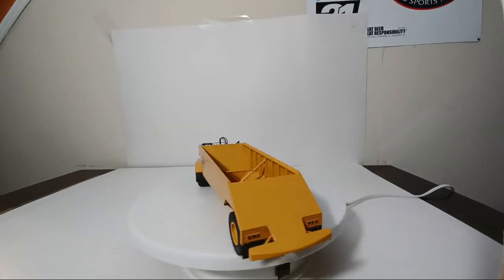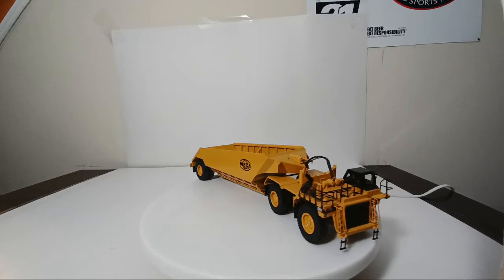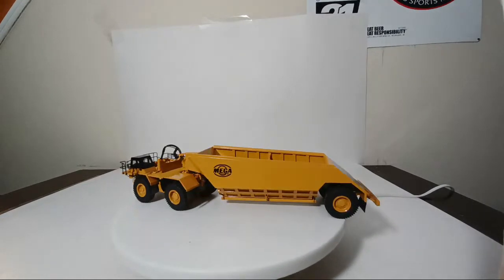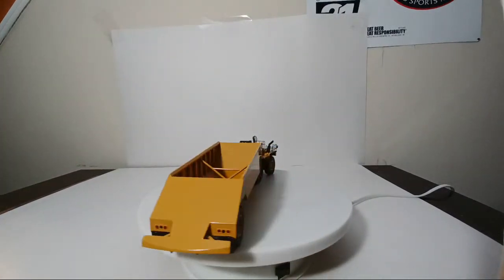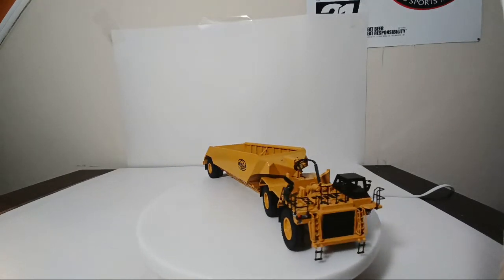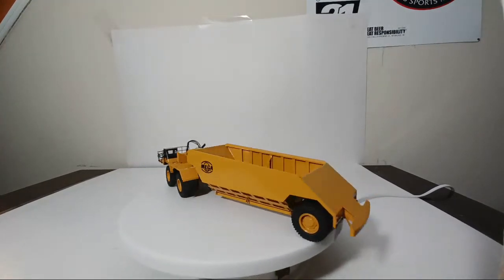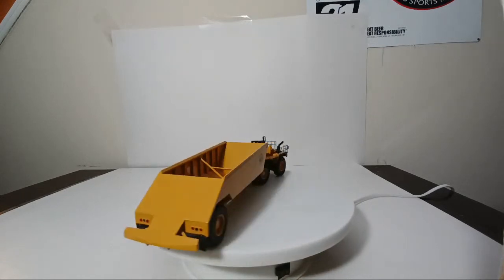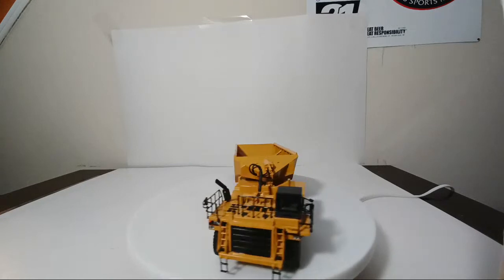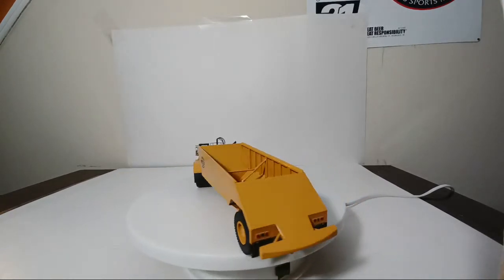Regarding decals: when I talk about decals, there are varying degrees. You have pad printing, water slide decals, and then high-end decal application with an almost flash application that looks seamlessly applied. Most of the newer Diecast Masters 1:50 scale stuff has that seamless application finish. Some of their new 1:87 scale stuff is completely opposite — their 336 excavator and D11, some of those are literal sticker decal applications. But in terms of the 794 electric drive mining truck and the new D11s, their decal quality is right on par with CCM, in my humble opinion.